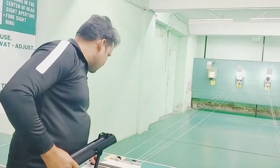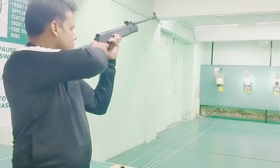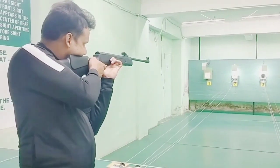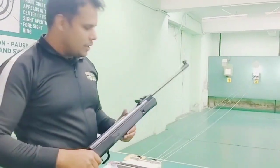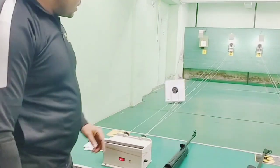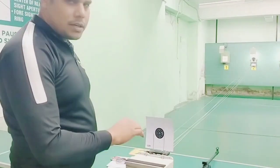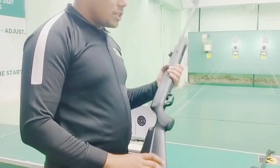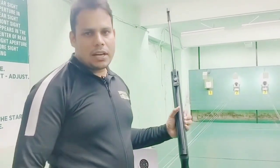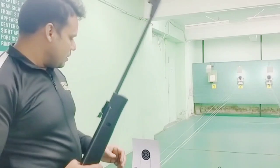I have fired three shots — two shots are almost in the black and one shot is out of the way. I feel the loading force is a little more on one rifle, while on the other the recoil and reloading force feels sufficient.